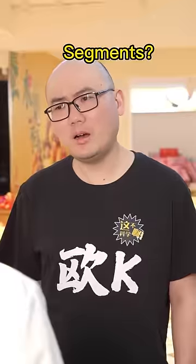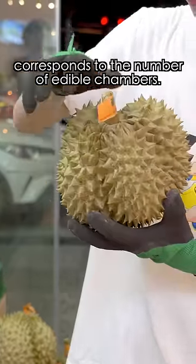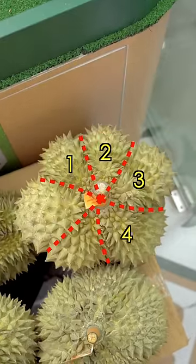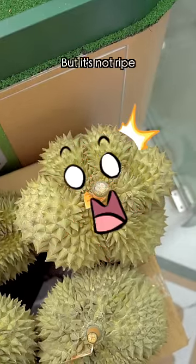Second, count the segments. The number of bulging segments corresponds to the number of edible chambers. This one is four segments. And this one has even more — it's got six! But it's not ripe.